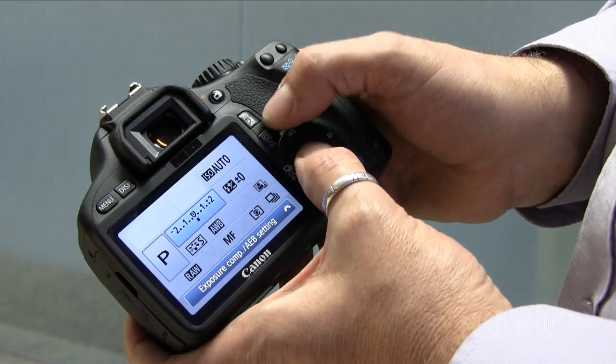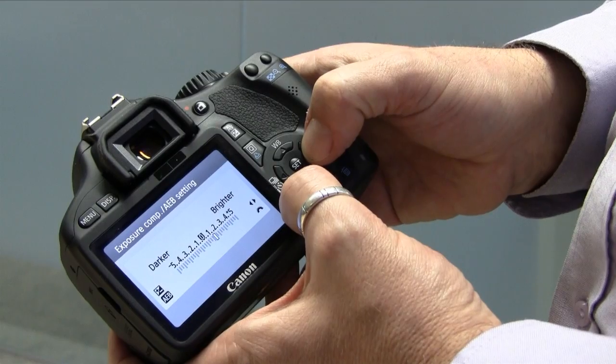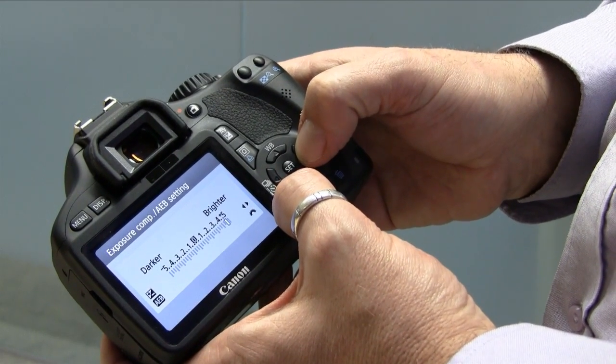Number two: exposure compensation. Plus and minus five stops — exactly the same as the 7D, but three stops more than on practically any other EOS camera that you can buy.